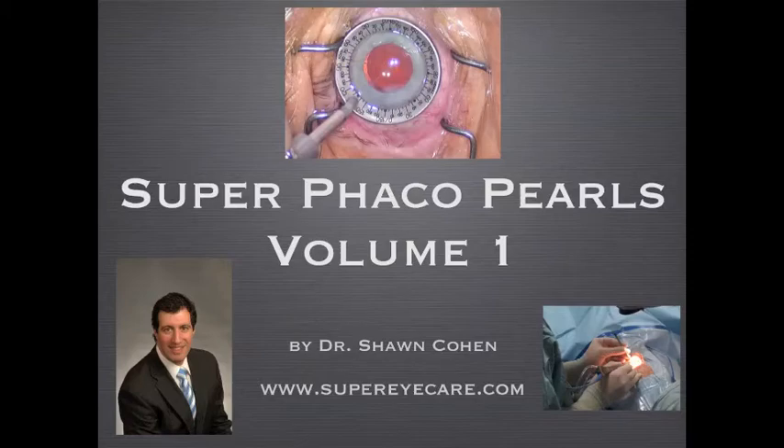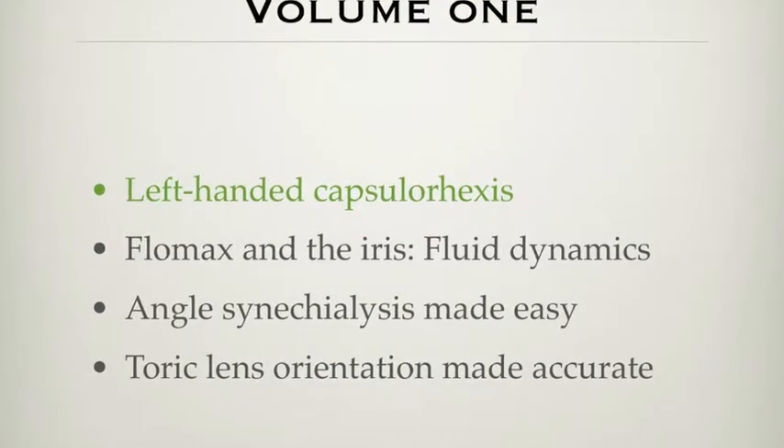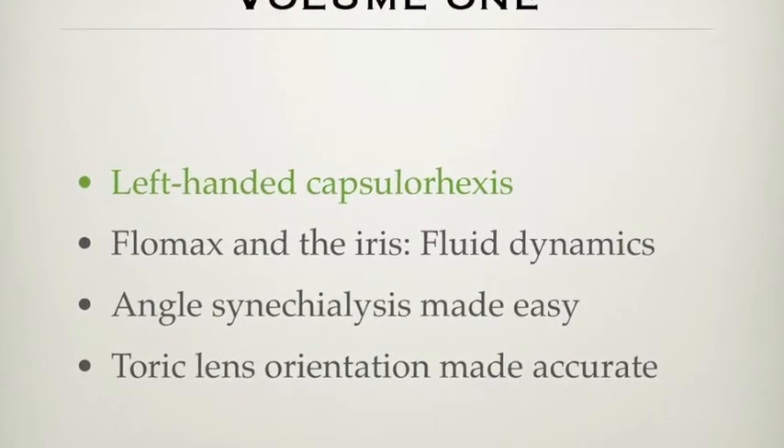Hello, this is Dr. Sean Cohen and welcome to Superfacial Pearls Volume 1. In this session we'll cover left-handed capsulorexis, an observation about Flomax on the iris, angle synechiae lysis, and toric lens made accurate. Let's start with left-handed capsulorexis.